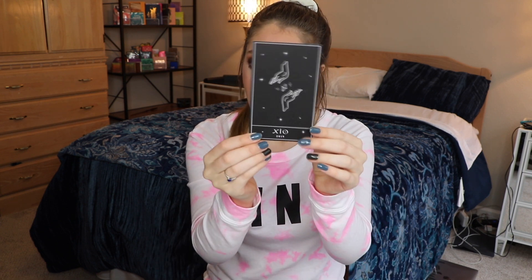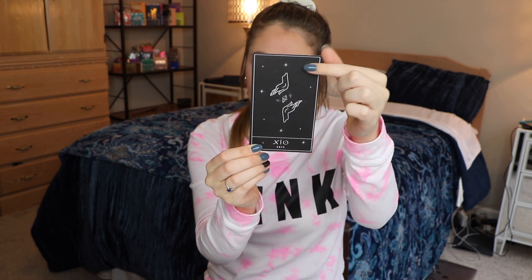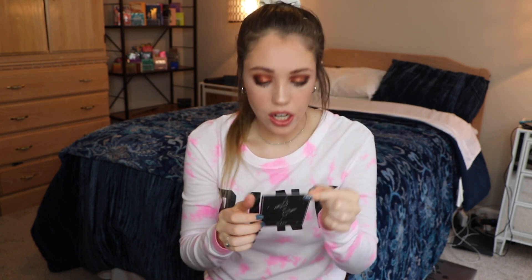Oh, this is different — I love this card. This is called 'Divine Goddess.' You get three little pouches and we're going to start with this one right here.